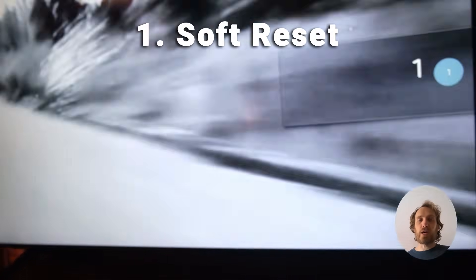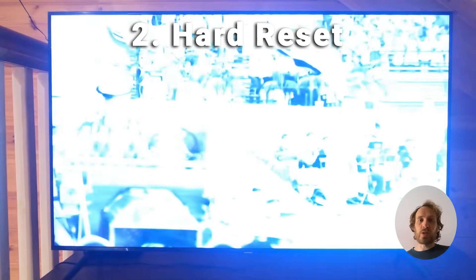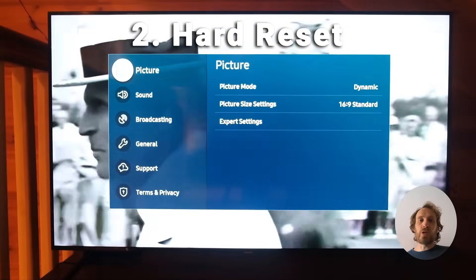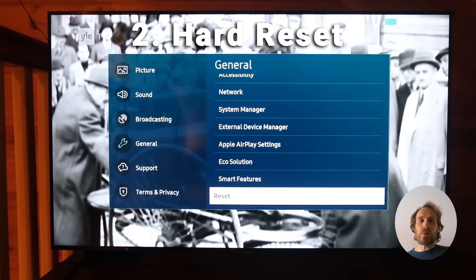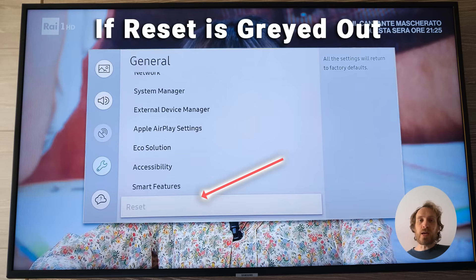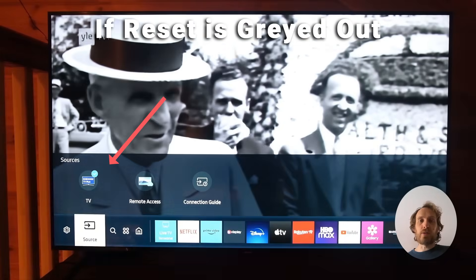If you still have a problem and want to factory reset, switch your TV on and press the settings button on your remote, or press the menu button and navigate to settings in the bottom left. Then scroll to General and find Reset right at the bottom. You can reset your TV with the PIN 0000. If Reset is greyed out, check that your source is set to TV or TV Plus — press the source button on your remote to confirm. If you're on HDMI or another source, Reset will be greyed out.